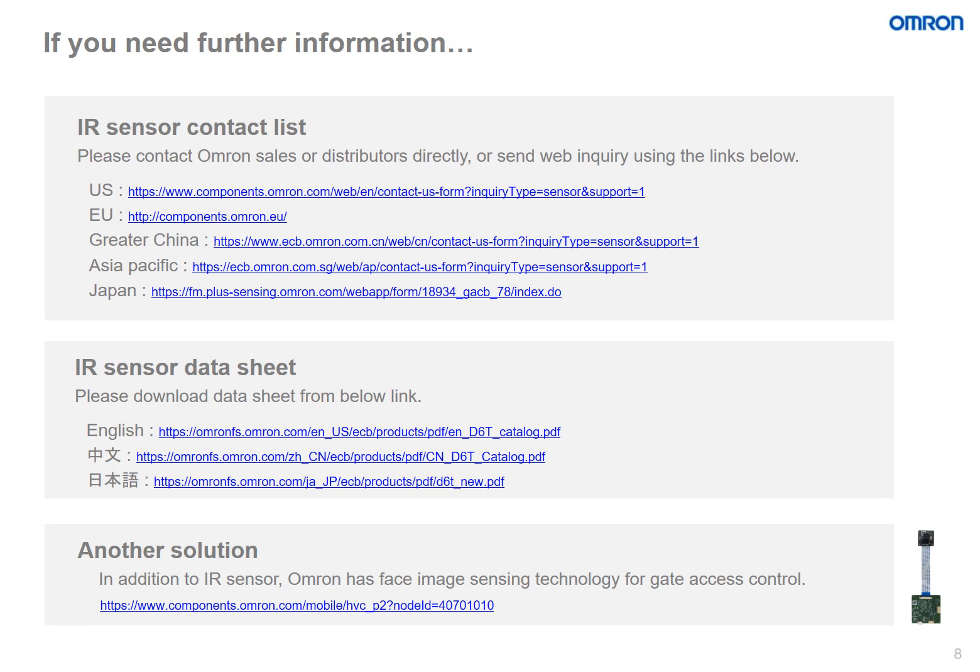If further information is needed, please see the contact list below to reach various OMRON specialists around the world who can help you with any further inquiries on the D6T product. We also have data sheets available in multiple languages. In addition to the thermal IR sensor, OMRON has facial image sensing technology for gate access control.